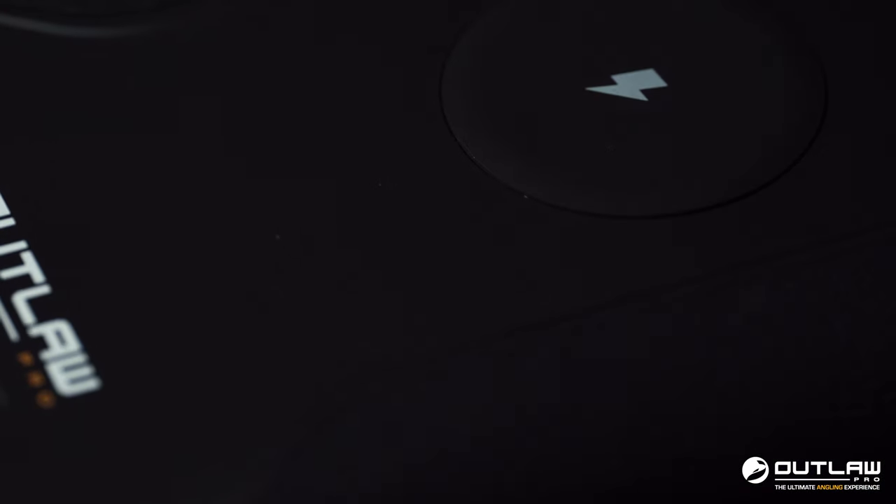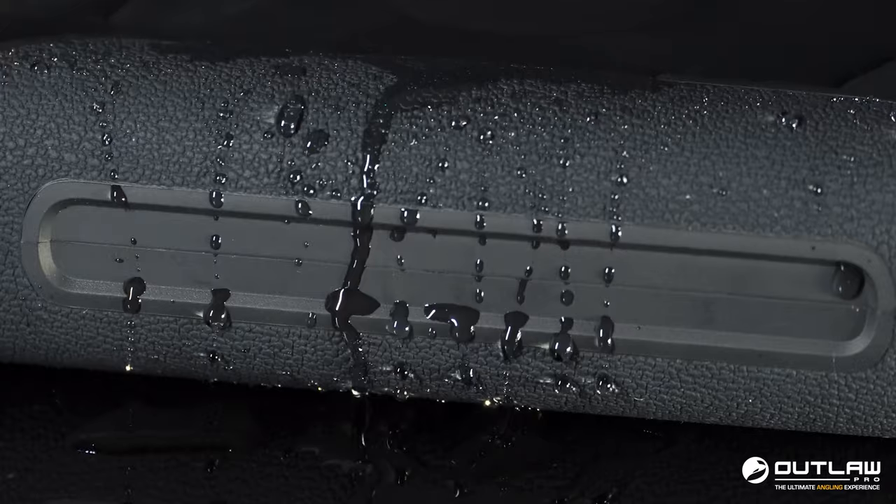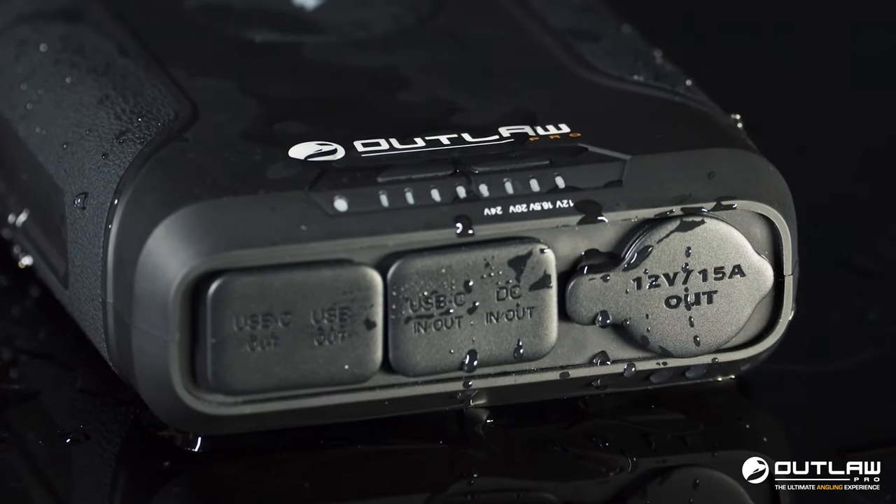The 18650 lithium-ion battery cells are all encompassed in an ABS PC polycarbonate waterproof case. Whether it's next to your bed chair, on a bivvy table, or in a bag, you can be reassured everything is protected and no water is getting into that product.